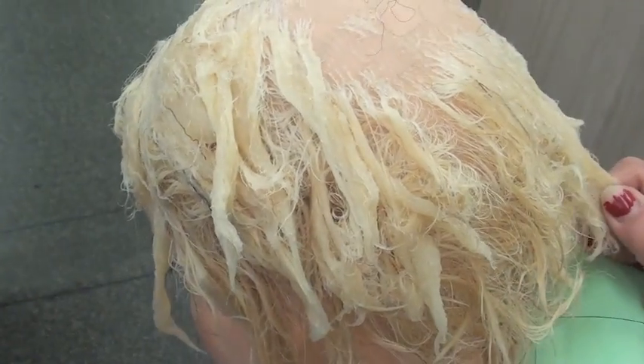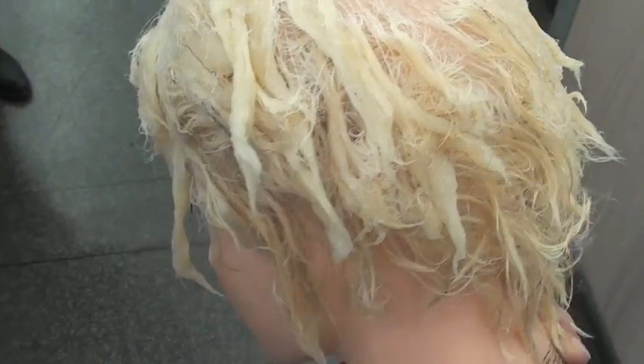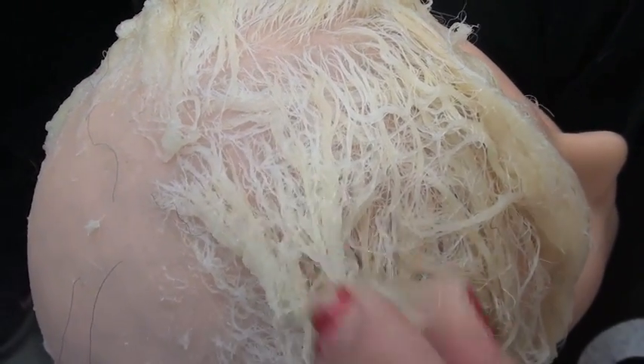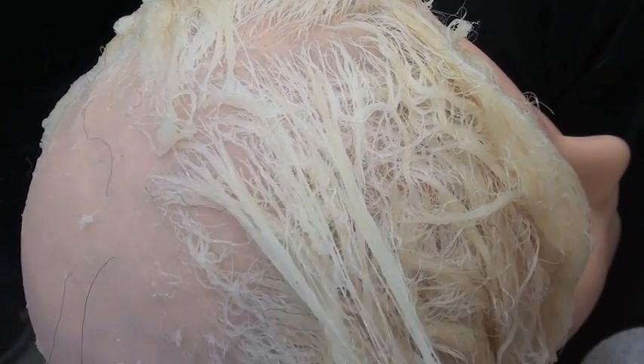This is what happens if you don't analyze the hair, and you don't take care of the hair, and you don't stand next to the client — she can melt down. What volume? 30. For how long? For 40 minutes in the dryer.